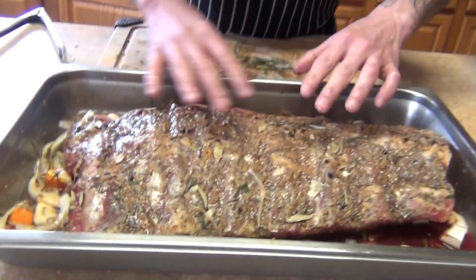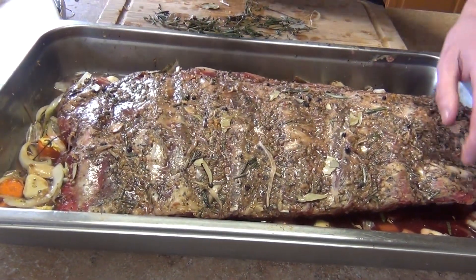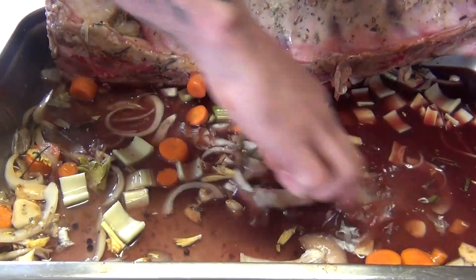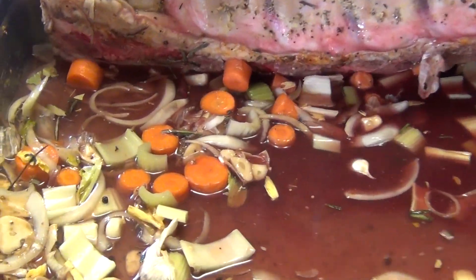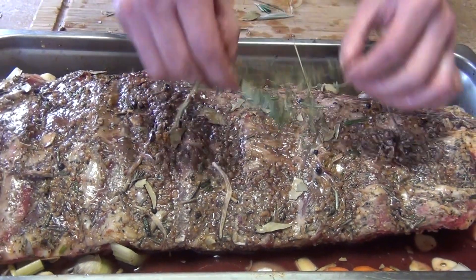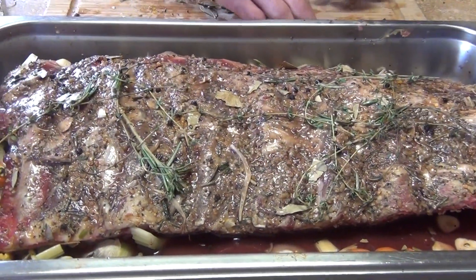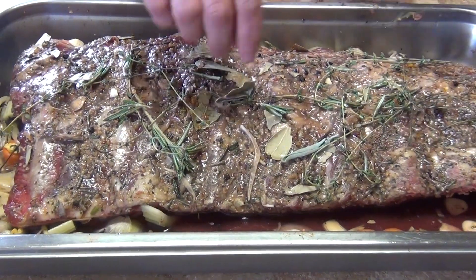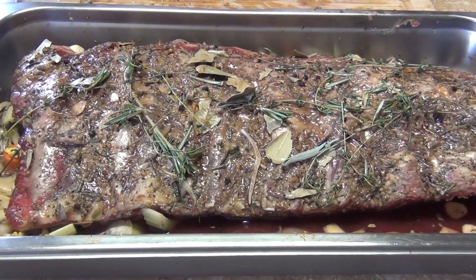Your ribs are ready after the dry marinade. Now place them in the tray. I've put some celery, carrots, and onions in the bottom. Add about one cup of red wine and water, then add your herbs — rosemary, thyme, sage, bay leaves — and some peppercorn.